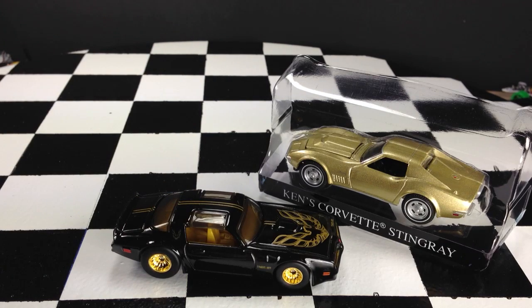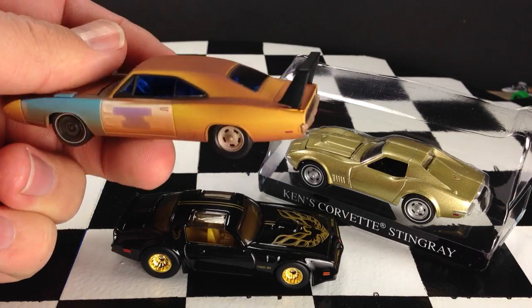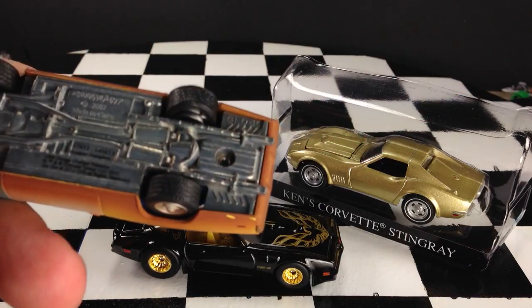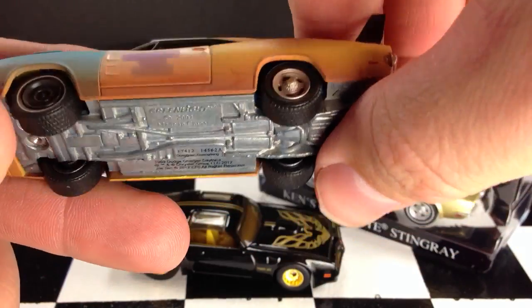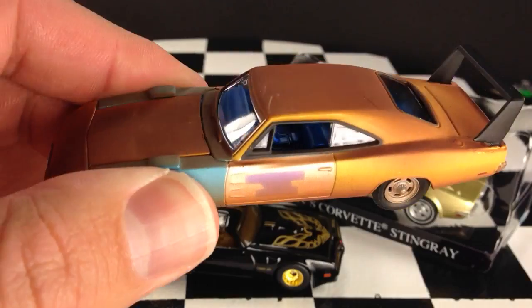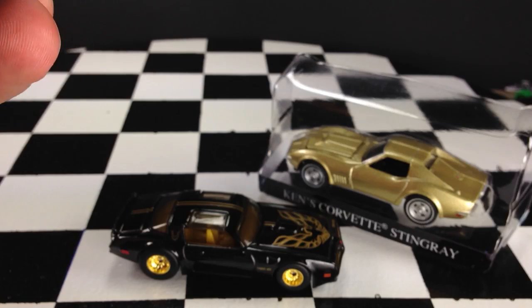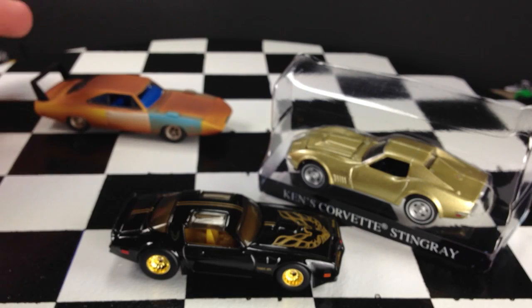First off, I noticed these Green Light Entertainment cars are very heavy. This thing is all metal except for the interior, which is plastic. The wheels are rubber — you can see it pop off the rim there. I really wondered about these in the package, because they look a little cheap, but getting them in my hands, this is a very nice, very high quality car. I'm very impressed.